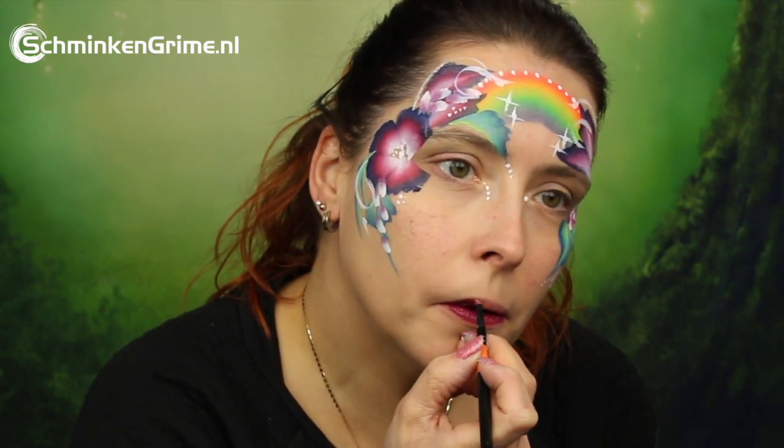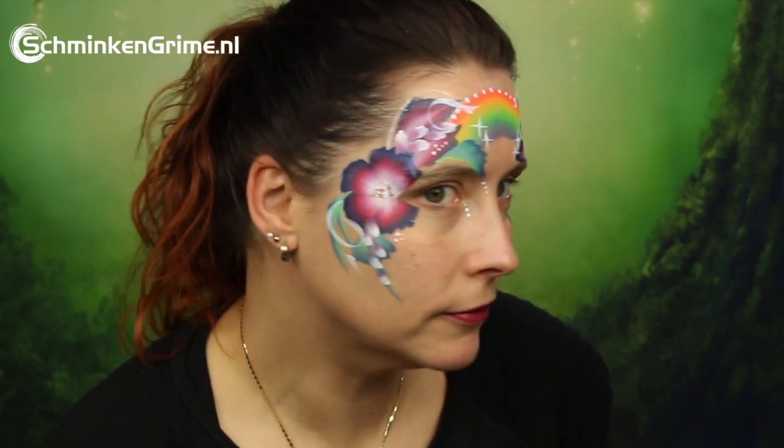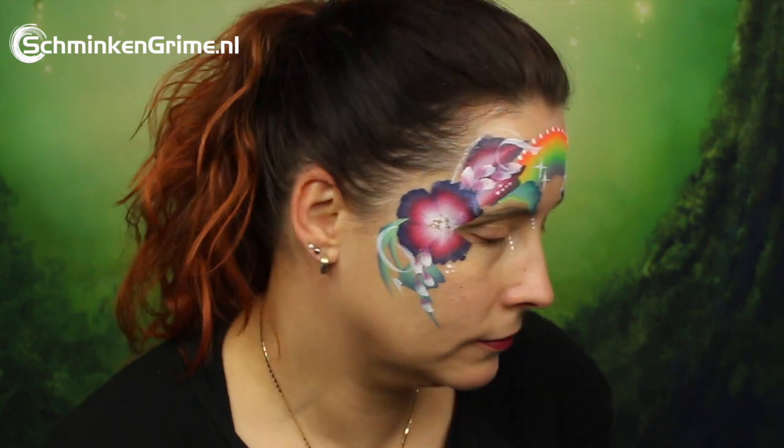To complete this face paint design, a nice dark red lipstick is added, and that completes Simone's rainbow face paint for today. We really hope you liked it — if you did, don't forget to give it a thumbs up and subscribe to stay tuned on all our videos.